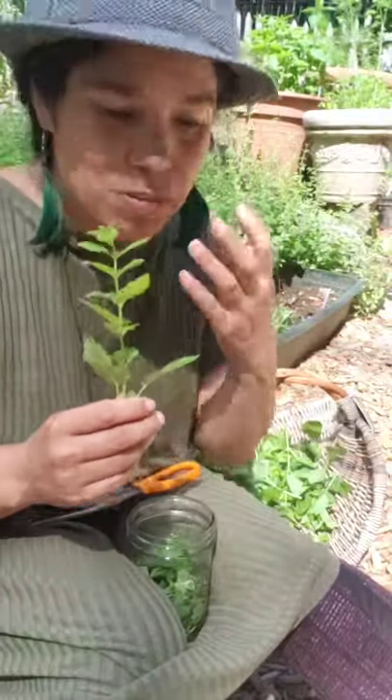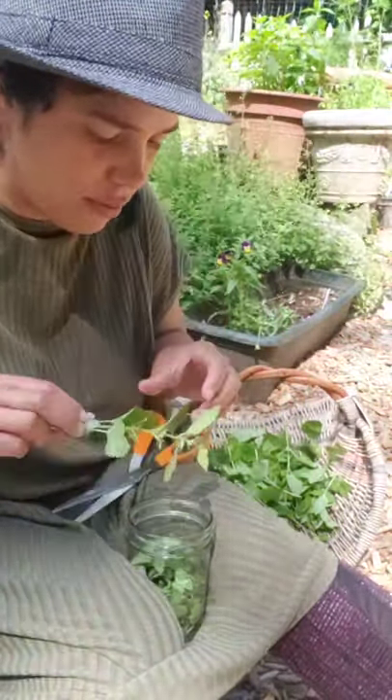Lemon balm tastes like lemon with a twist of mint — that's how I'd describe it. And it smells like lemon; it has the aroma of lemon. Just smelling it — that's all I need in my life. The sweet smell of you, Melissa.